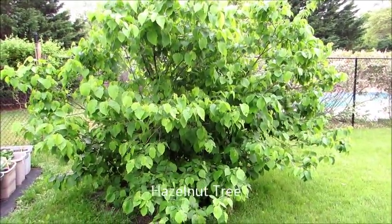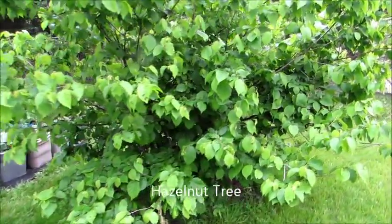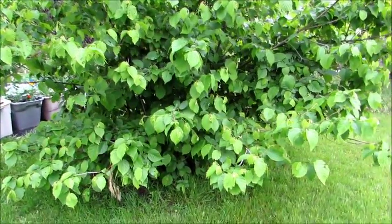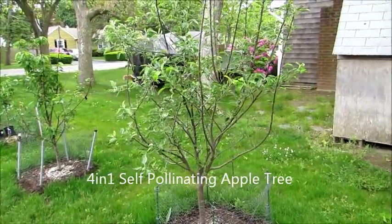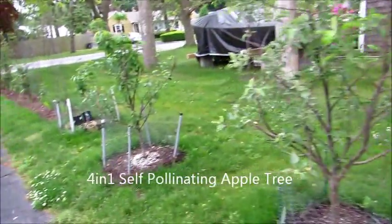An update on my hazelnut tree — this is coming in really good. It's about four years old. Last year it started producing hazelnuts, but they were very tiny, so I'm hoping this year they come in even better.